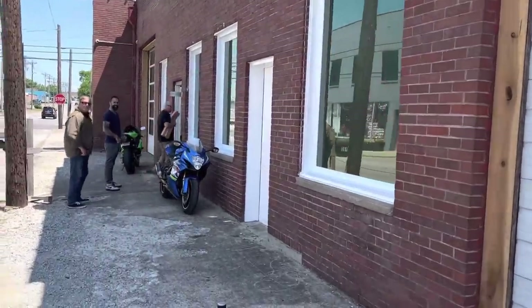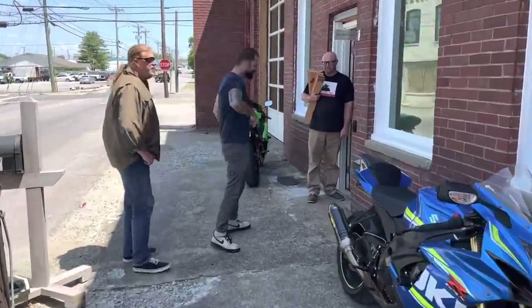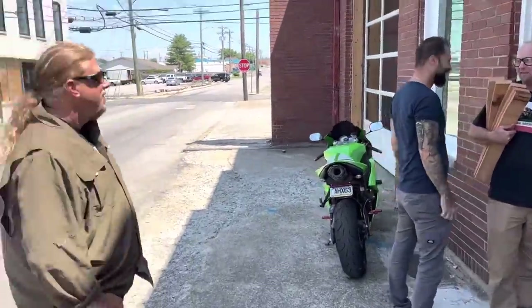This is the site of the new Groom Guitars factory. You guys recognize this? This is my old friend Moose.